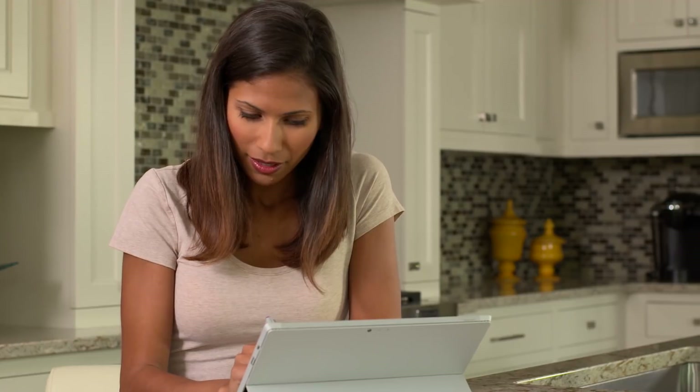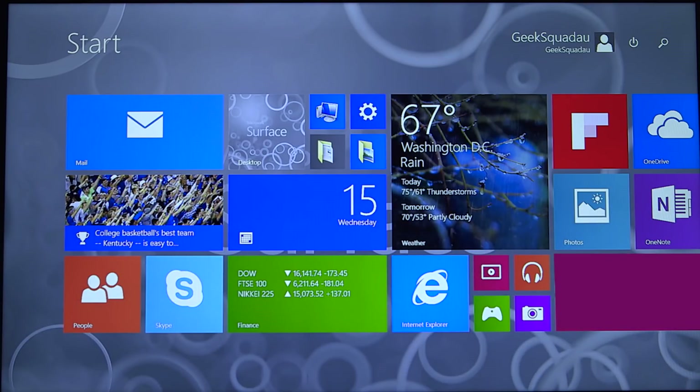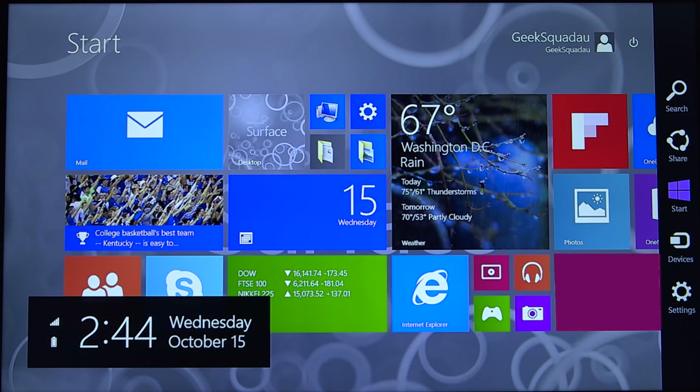Now you can start using your new Surface Pro 3. You can change your settings at any time by swiping your pen or your finger in from the right side of the screen and opening the Windows Charms bar. That menu allows you to access your device, get back to your start screen, and more.